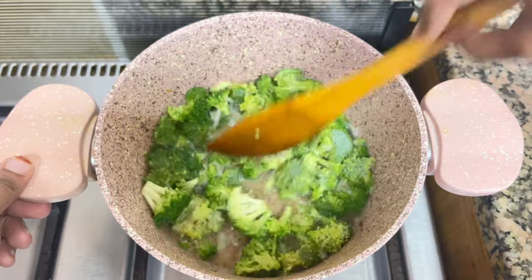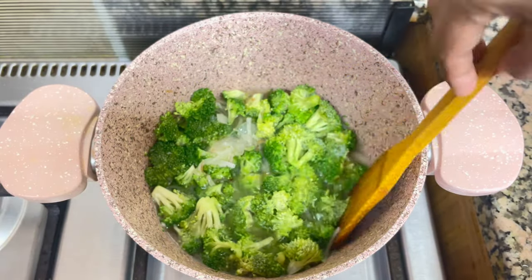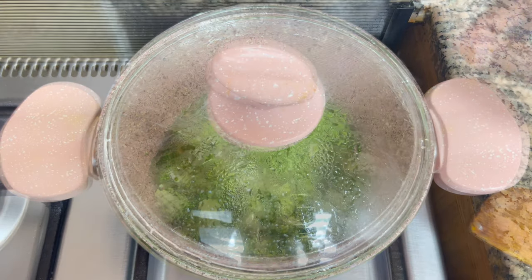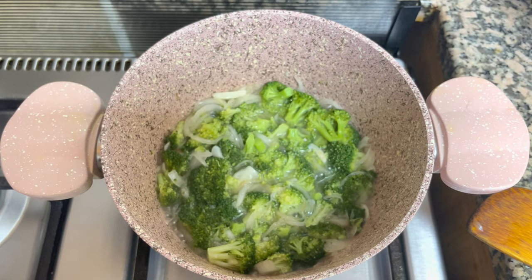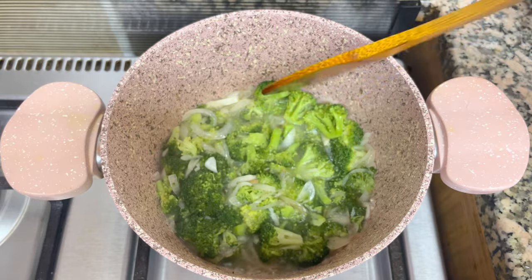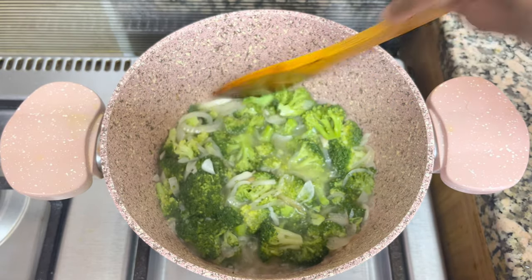I will cook for 3 to 4 minutes until it will be soft. Now we will cook the broccoli. I will press the broccoli in the middle — it will be cut if it is cooked. Then we will turn off the flame.